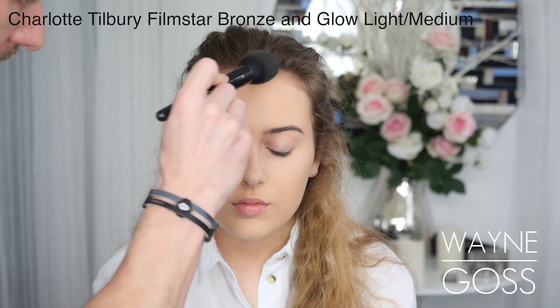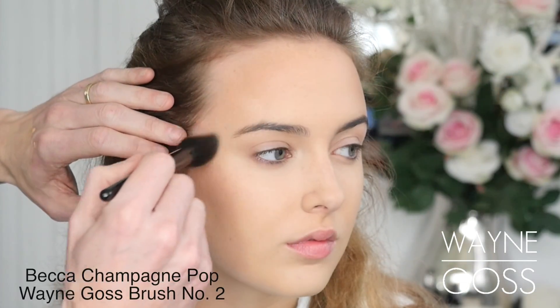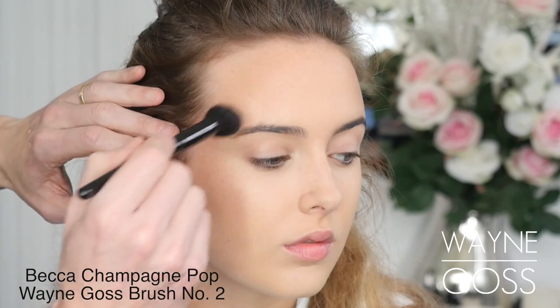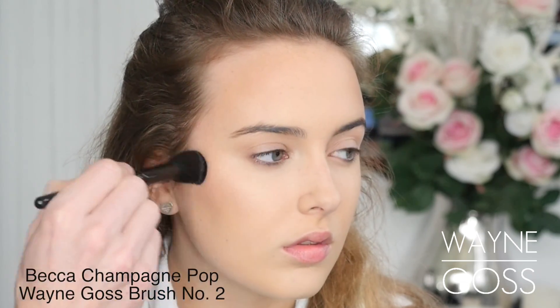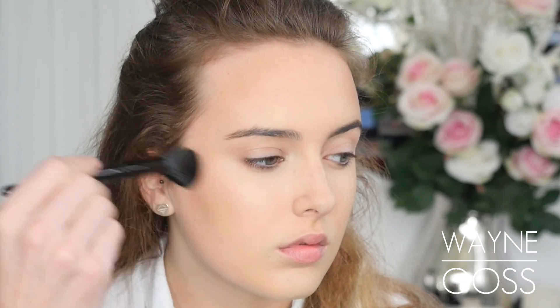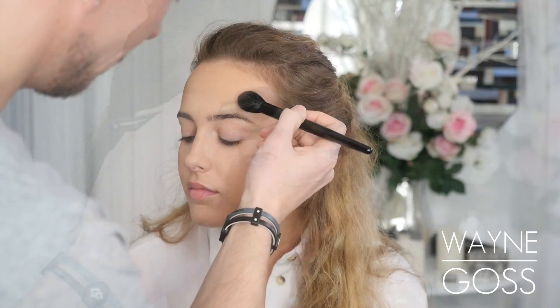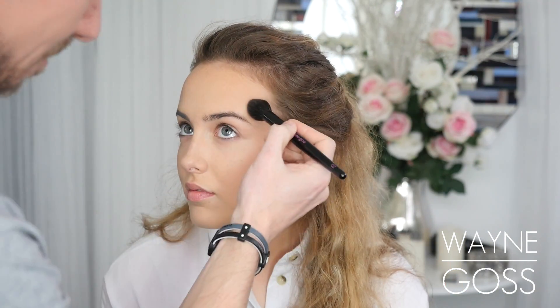Taking my number double zero brush, I'm applying bronzer to the outside perimeter of the face. Now I was going to give you a really make-a-party reason for not using blusher, but the truth is I absolutely forgot to put blusher on — but it still looks nice anyway. So I highlighted the cheekbones with Becca champagne pop, applying this right to the C-section of the face. If I was going to use a blusher I would have used a really bright pink. Taking the highlighter down the nose and onto the lip as well.